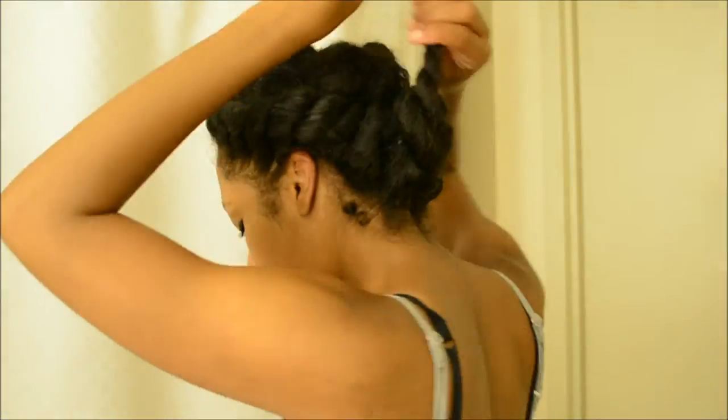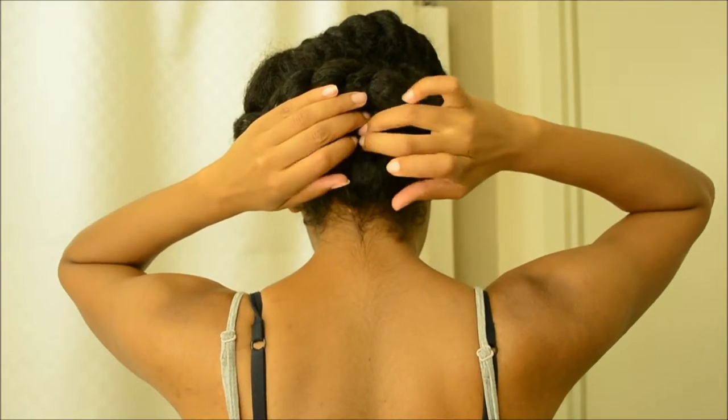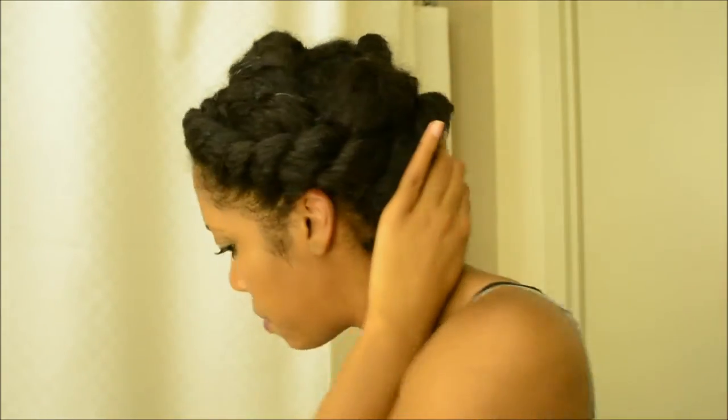I managed to get it back to this side of my head and twist it to the end. Now I'm going to feel around and tuck it into that little hole in the middle and just pin it in.